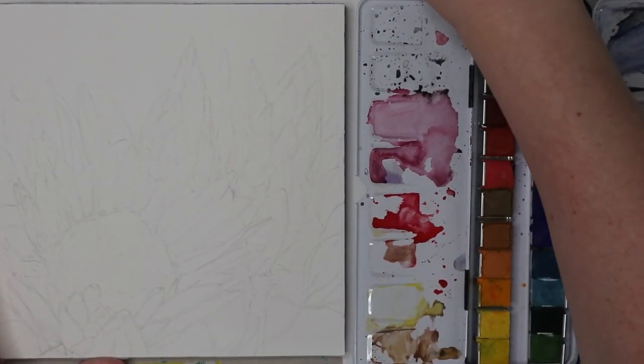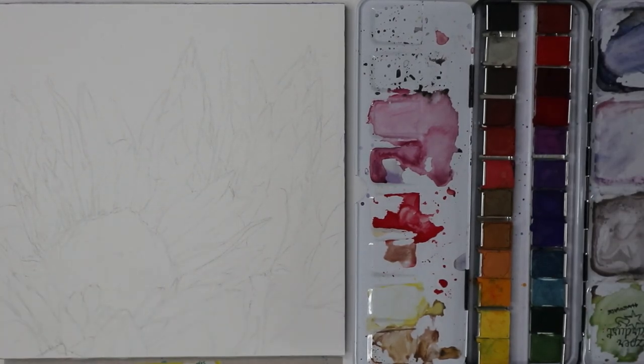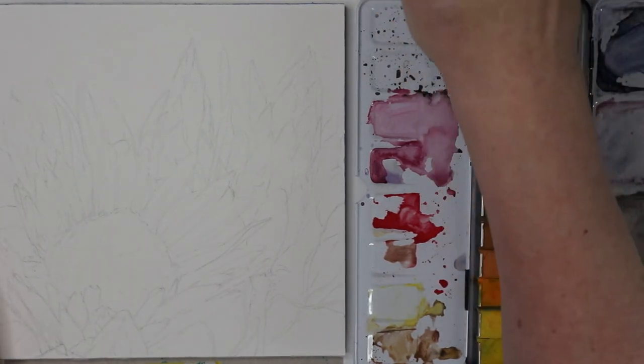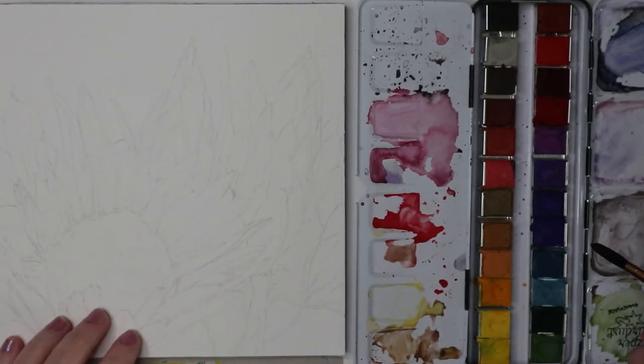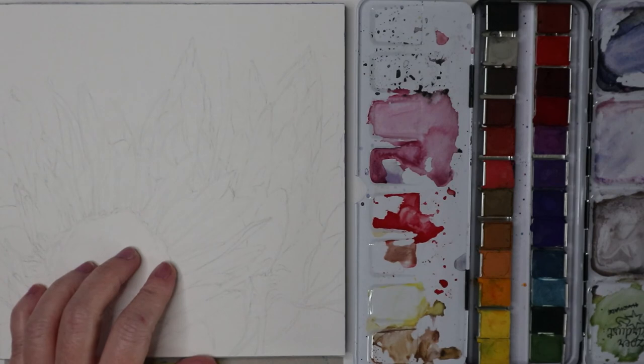Hi guys, welcome back! We are going to be painting a protea — a king protea. It is supposed to be the flower of strength, and it is our next flower in the series. Let's get to painting. I don't know if you can see that it's self-sketched out. I'm going to attach a printable for you guys as well, so check the description for that. You could hashtag 'painting with Stacy.'